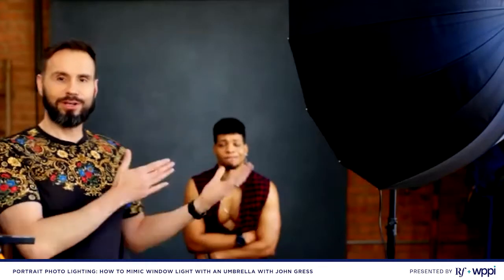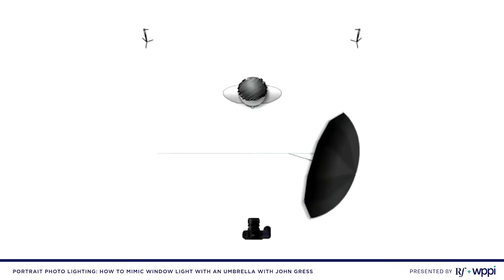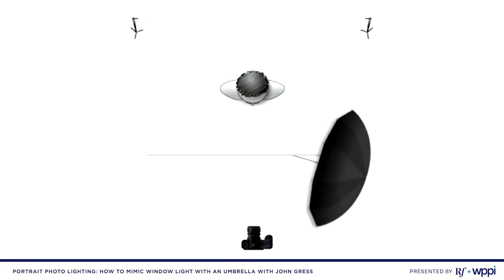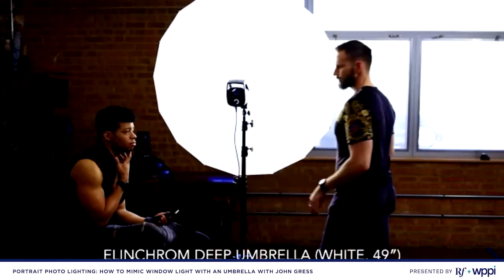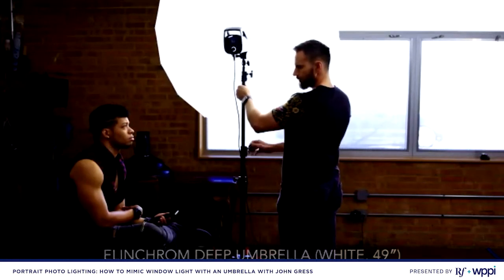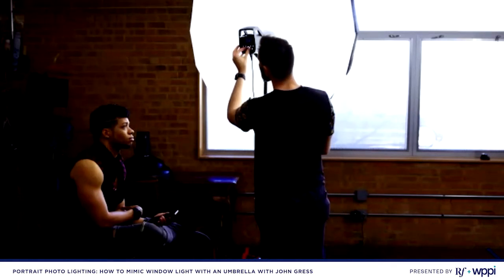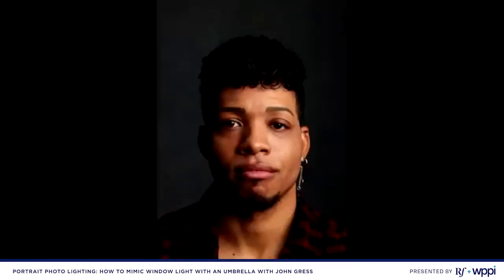We're on set now — Marcus is back again. I've set up this umbrella; it's an Elinchrom 49-inch deep white umbrella, or 125 centimeters, and inside is a flash head — an ELC 500. I've lined up the bottom of the softbox with the bottom of Marcus's jaw and turned it slightly towards him so there will be light on both eyes and hopefully both eyelids.